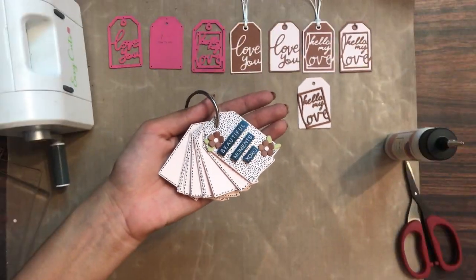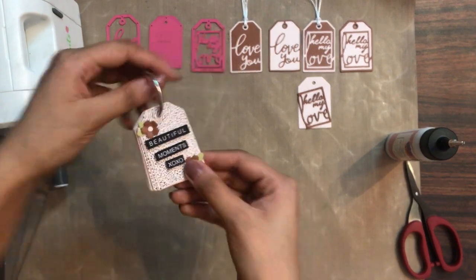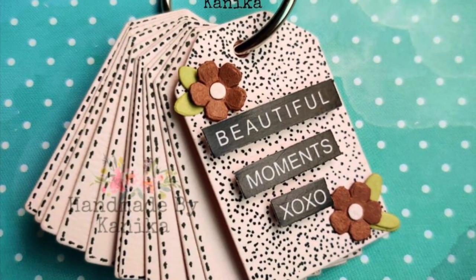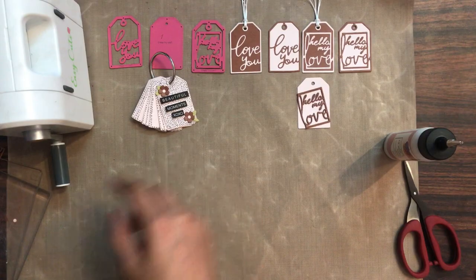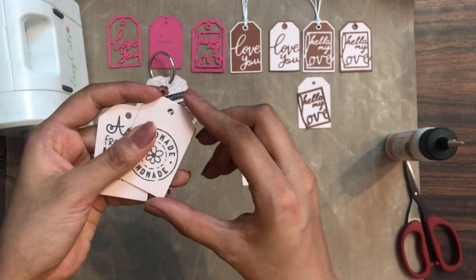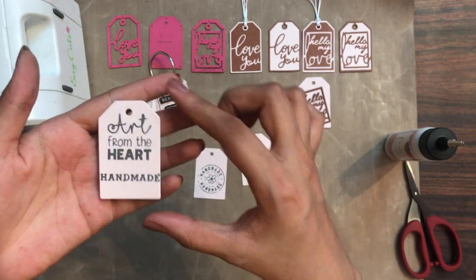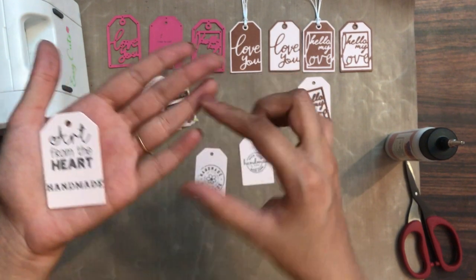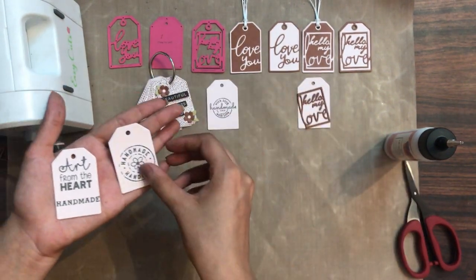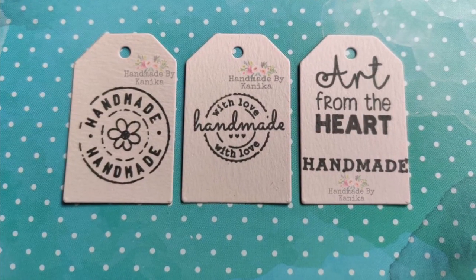Now I am going to insert all of these tags into a jump ring to make it look like a tag book. Here's the picture of how it looks. Similarly, you can create your own customized tags — here I have stamped an image which says 'handmade with love,' so you can add these kind of tags to your gift projects and hang them on your handmade products. Isn't that a great idea to have your own customized tags?